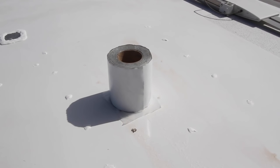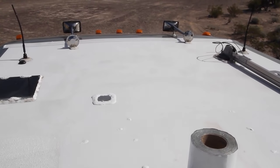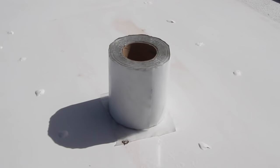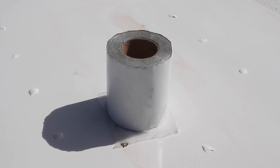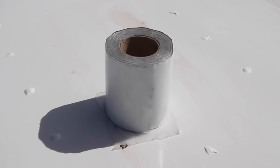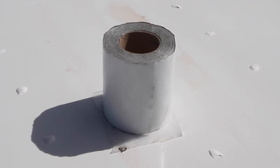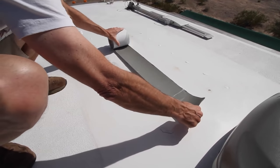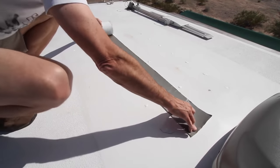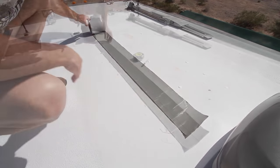This is the same tape that bonds the front and end caps of the RV to the roof. Be advised that you should take Eternabon's name seriously — whatever you apply it to will be bonded for all eternity. It seals so powerfully that it can't be removed without an incredible amount of effort. Eternabon comes in various widths and it's pretty expensive, so we're using some 6 inch wide tape left over from a previous project several years ago.